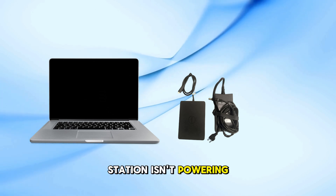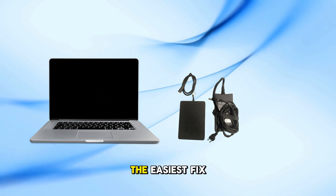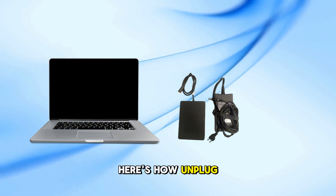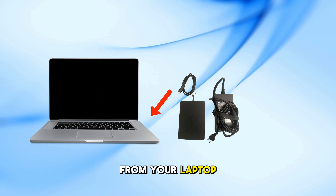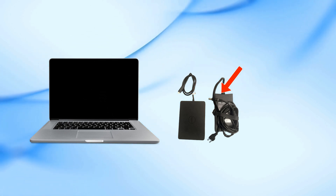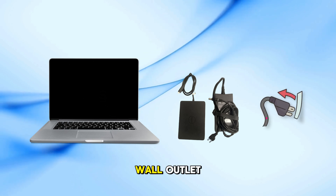If your docking station isn't powering on or working correctly, the easiest fix is to reset it. Here's how: unplug the docking station from your laptop, unplug the power cable from the docking station itself, and unplug the power adapter from the wall outlet.